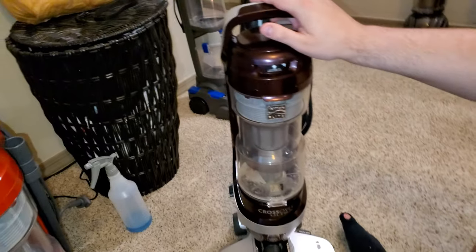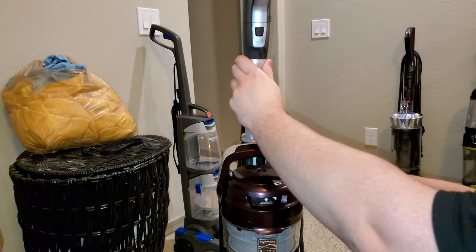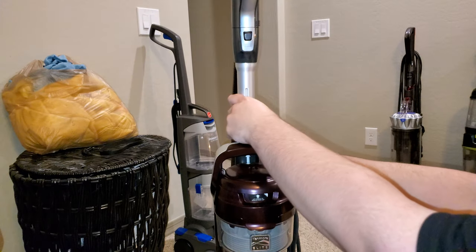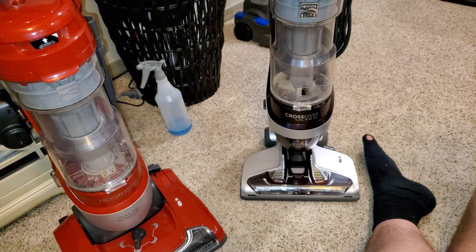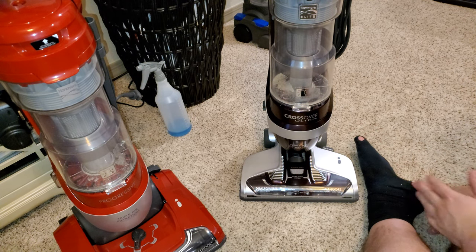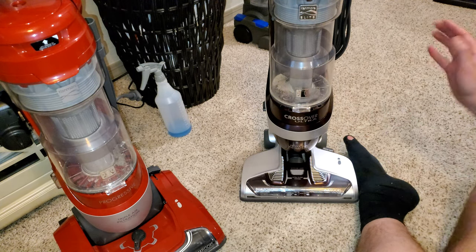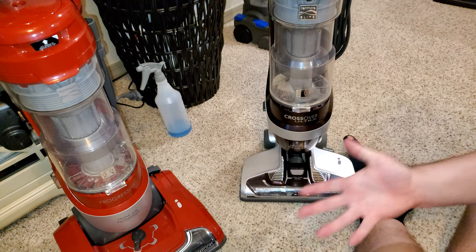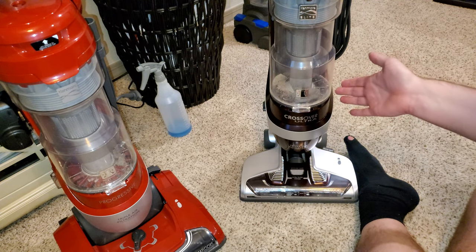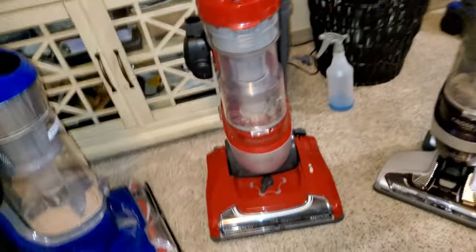It also has a telescoping handle, so if you're a taller person you can extend or retract the handle. This vacuum is very good. Both Kenmore models have suction relief valves — you open and close that valve to release floor-head suction. Interestingly, even though it has the smallest motor of all three, the Crossover Ultra is the most powerful. When I compare the bins, they are literally the same — I'll hold them next to each other.